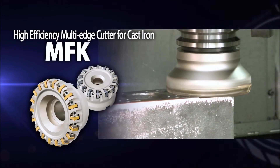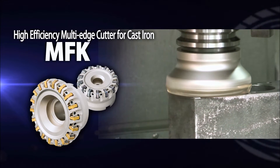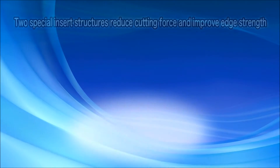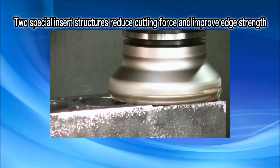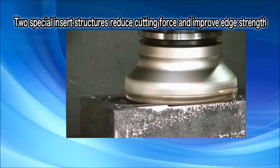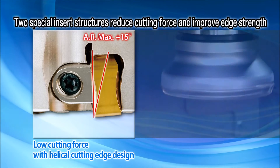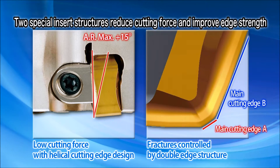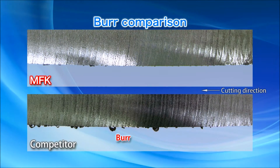The NFK — Kyocera's new high-efficiency multi-edge cutter for cast iron milling. Two unique insert features reduce cutting forces and improve edge strength. The helical cutting edge design reduces the cutting force. Fractures are controlled by a double-edge insert structure. Sharp cutting performance prevents burr formation.